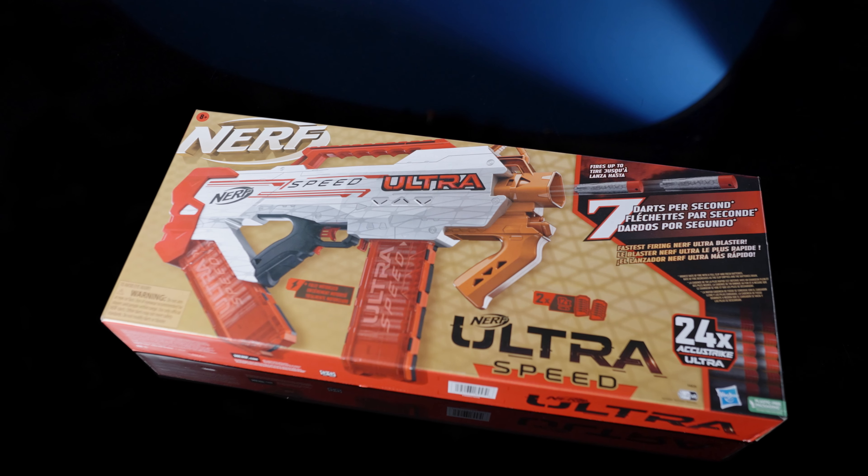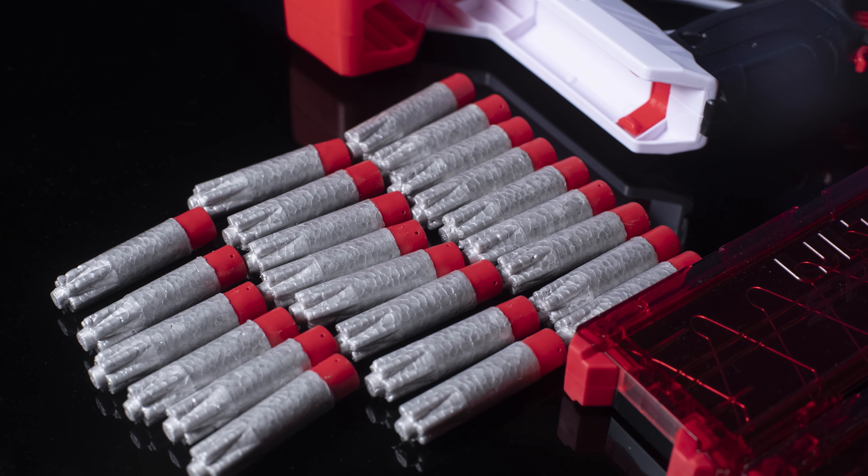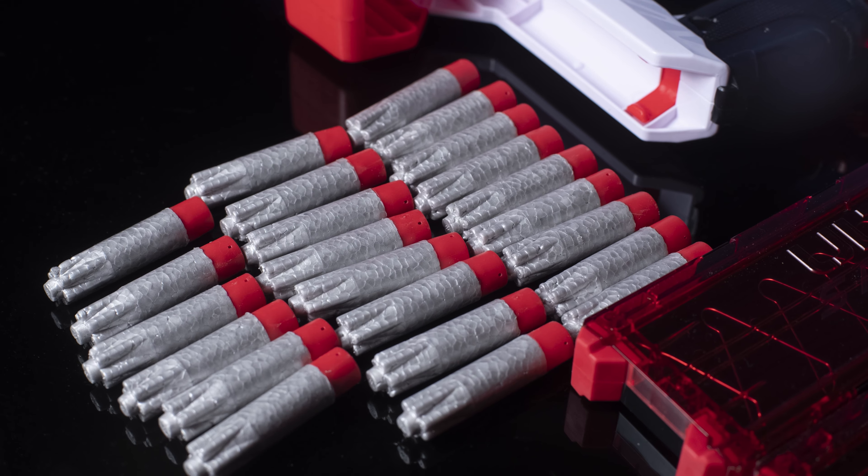This is the Nerf Ultraspeed. It is a fully automatic flywheel magazine fed blaster. The Ultraspeed comes with a blaster, two 12-dart magazines, 24 AccuStrike Ultradarts, and instructions.